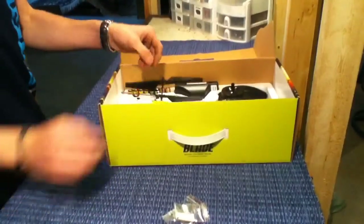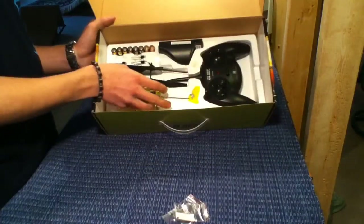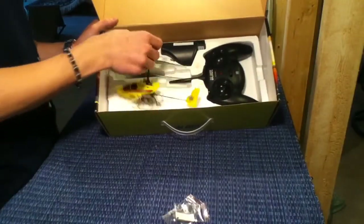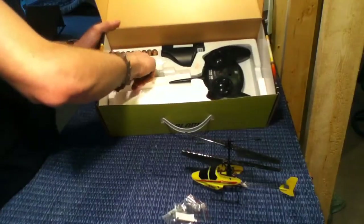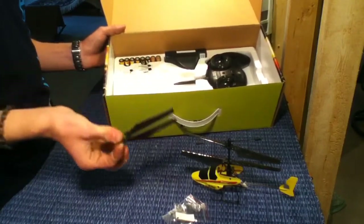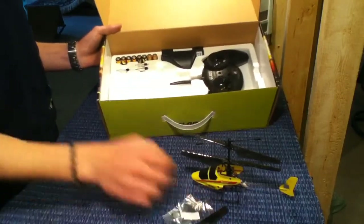As you pull the helicopter out, it'll just come in like this — the box will be a nice carrying case as it sits in there, and then the top goes on. There's your helicopter, and it also gives you spare blades, which is pretty convenient just in case you break one. These are really durable blades so you won't really have to worry about that.